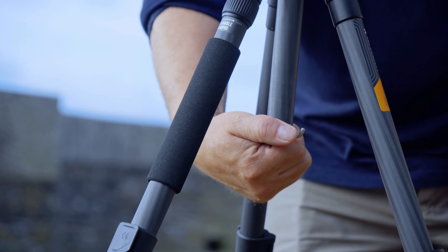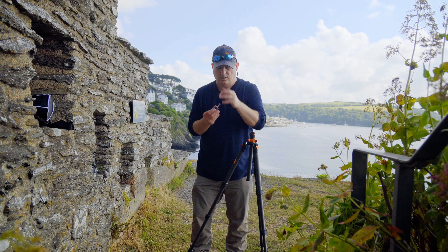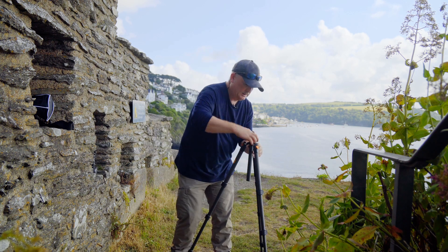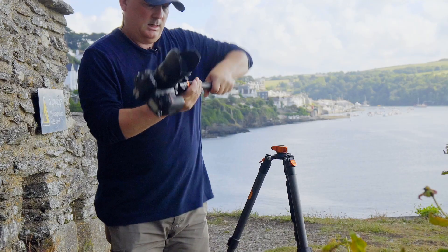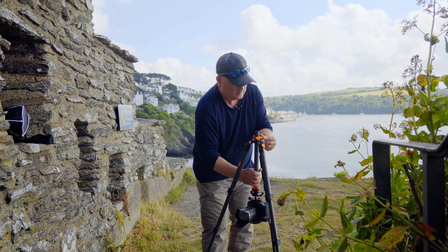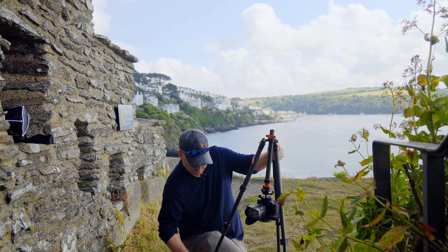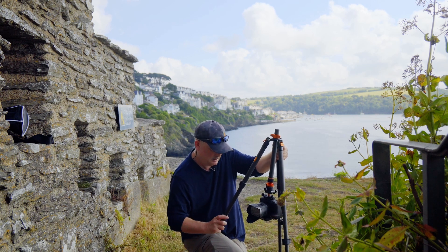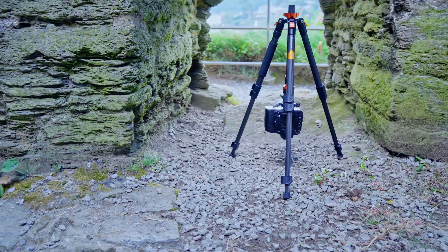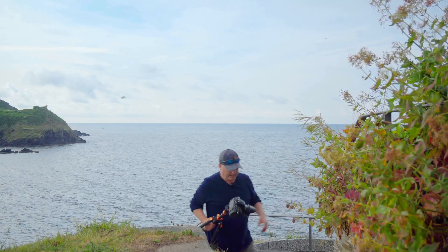Another feature which is always a bonus on any tripod: this bit unscrews — be careful you don't lose the little O-ring; put it in your pocket. This section then comes off, and you can bring the camera down almost to the ground. In fact, you can get it right down to the ground if you just adjust the legs. This feature is absolutely brilliant.